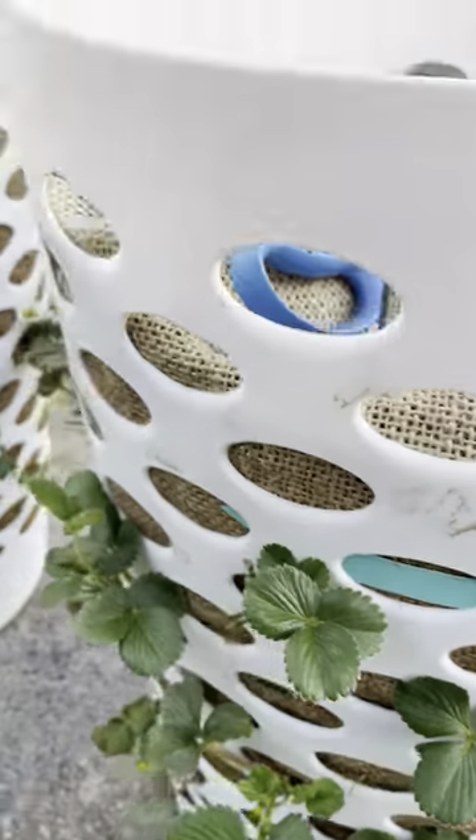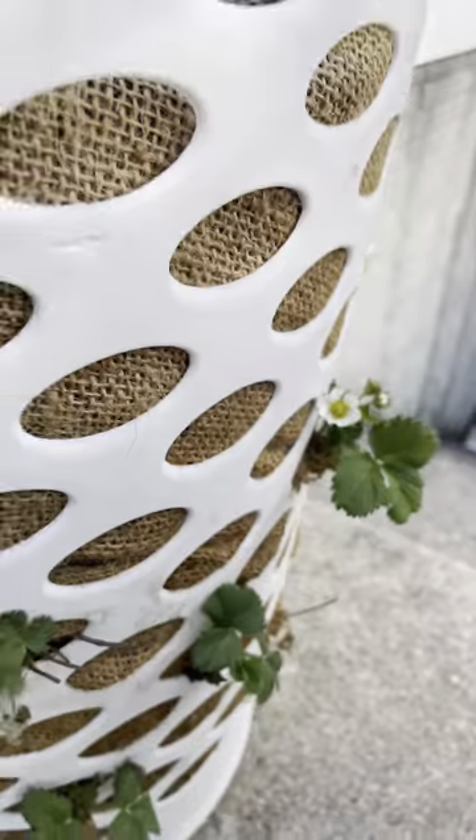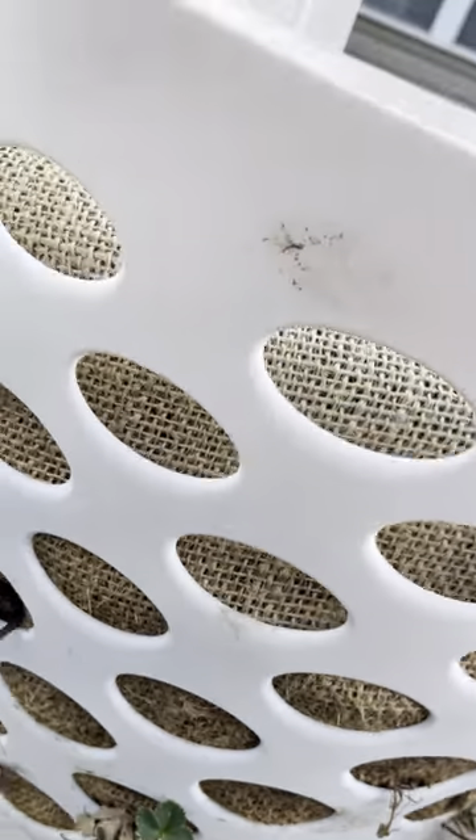I've only grown strawberries one season, so I'm not a strawberry expert. I do know that if I plant them, I'll get some strawberries, and if I don't plant them, I definitely won't get any. So I'm always going to opt to plant, grow, and learn. They're perennials — they'll settle in place. If they don't show out this year, they will likely show out next year.